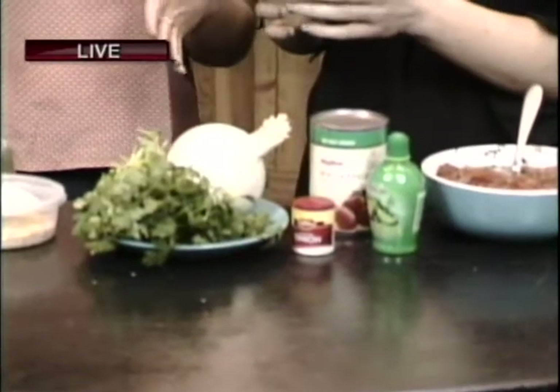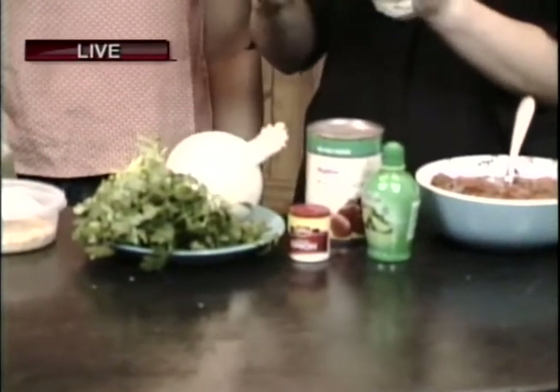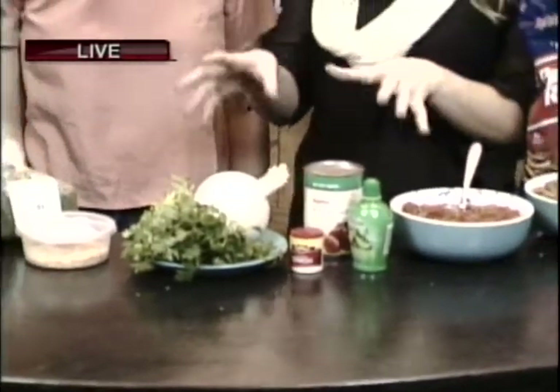Dips are a big part of Super Bowl Sunday, so this is kind of perfect. We've always got the cheeses and all of those different types of dips — these are just another option. It's also a really great way to get in some vegetables and some low-calorie dips, so that you're not going to feel it the next day when you try to put on your pants.